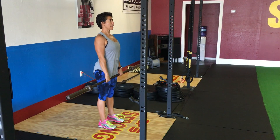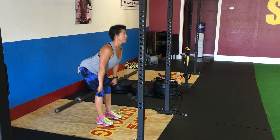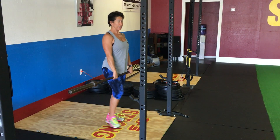Drive the hips back, letting the bar slide down your thighs, and drive up through your heels to stand tall, engaging the glutes. Drive the hips back, stand up tall. Walk it back in.